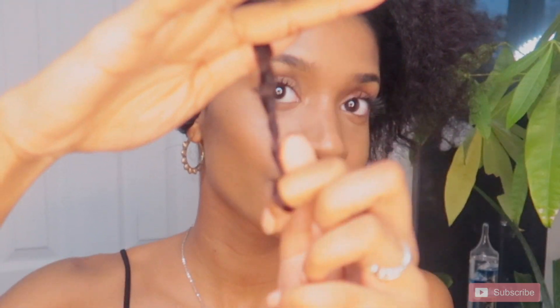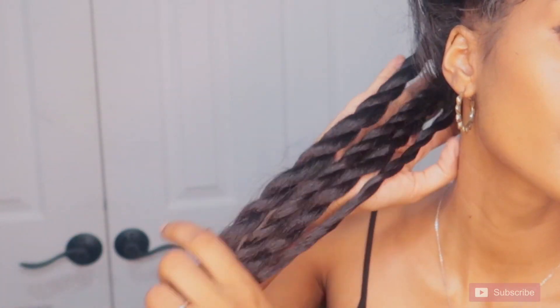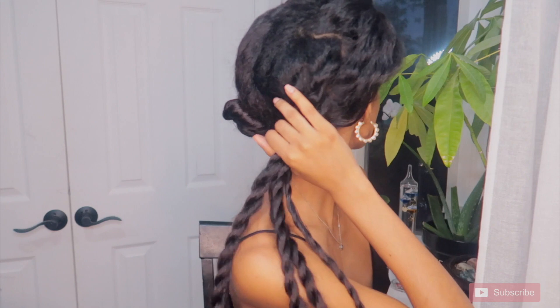And I'm just twisting my hair up, making sure I go really tight towards my root and kind of slack as I go lower. Then when I reach the bottom, I give a little curl with some more product. And that's pretty much it — that's how I get super chunky moisturized twists.